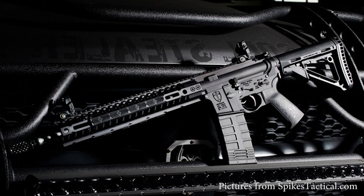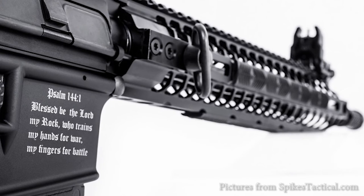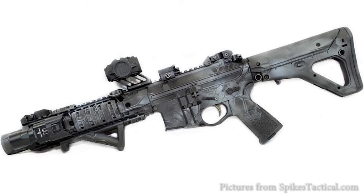A few of my friends have the Spikes Tactical Crusader, and those are one of the sweetest shooting factory rifles I've ever had in my hands. They also have some integrally suppressed guns like the compressors, which are on my short list of dream rifles because those things are super nice.